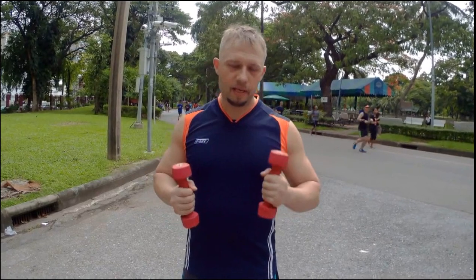My next workout for today is going to be a cardio workout. For cardio I'm going to run for 30 minutes with dumbbells in my hands. 30 minutes of running equals about five kilometers, so this is going to be my cardio workout after pull-ups and dips.